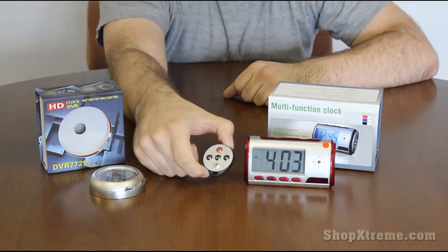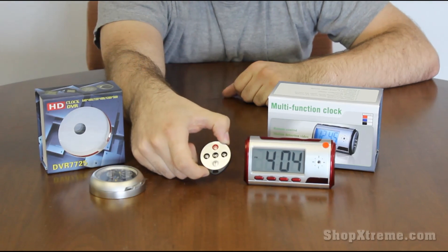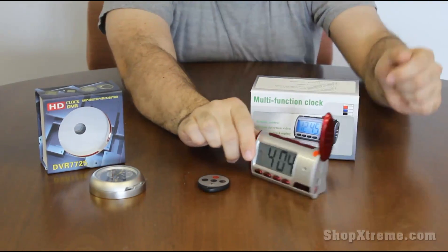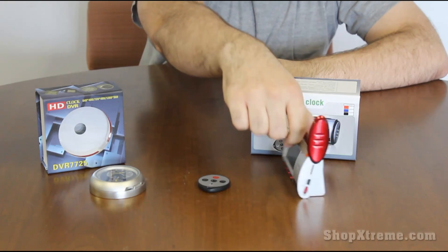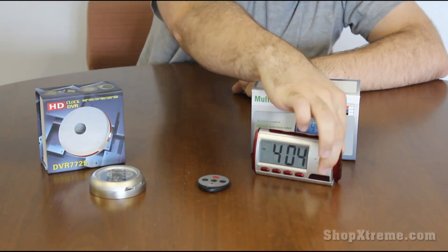It has a camera mode, a video recording mode, an audio recording mode, and a motion sensing video recording mode. If you flip open the side over here you can see a mini USB port and also a micro SD slot. So this is good for a bedroom or something in a home setting.